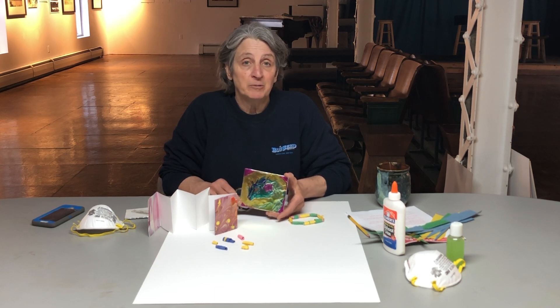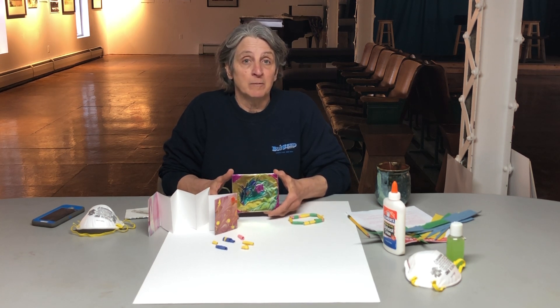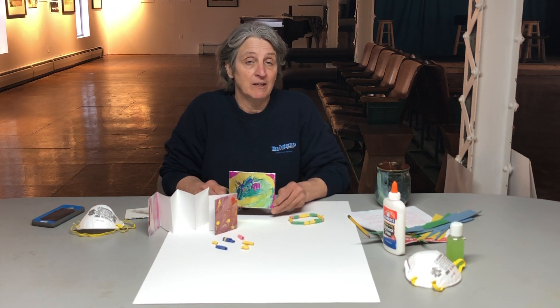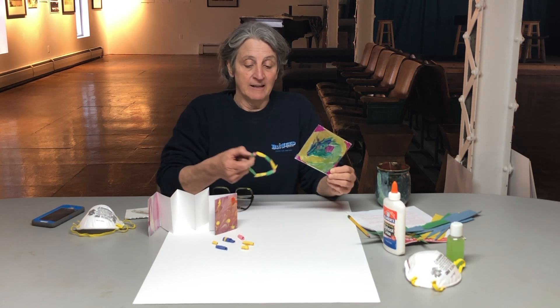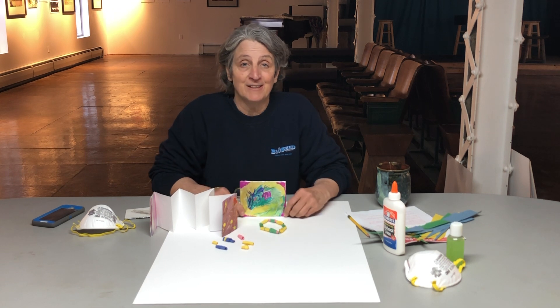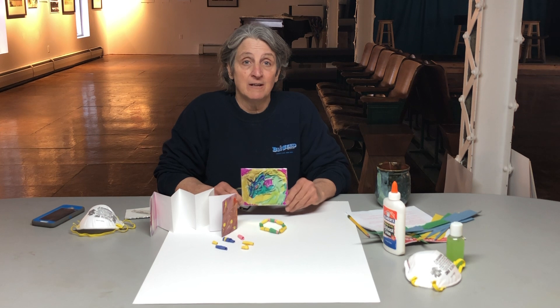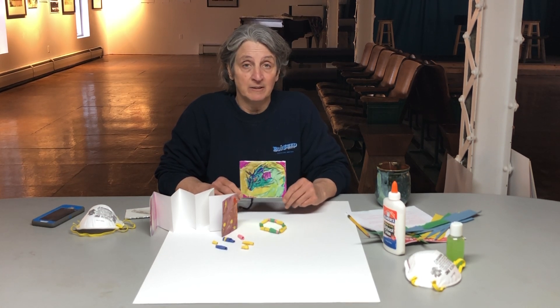Each weekday we'll be uploading one to two videos a day, and prior to that we will put craft kits together with all the materials that you'll need to make these cool projects, and yeah, it's gonna be a blast. We hope that you contact us and order your kits, and if we do run out of kits, we've used very basic materials that you should be able to find within your home or a quick trip to the dollar store.